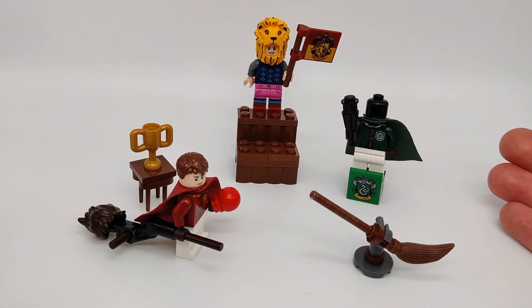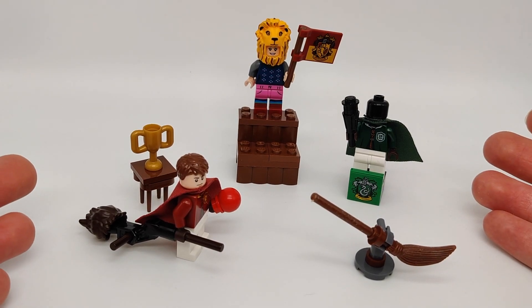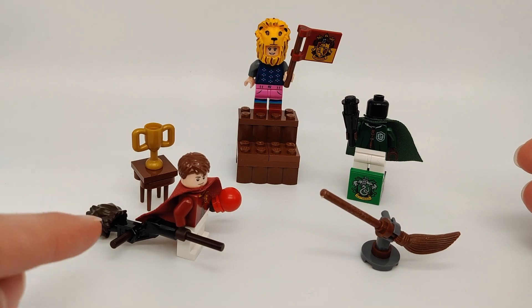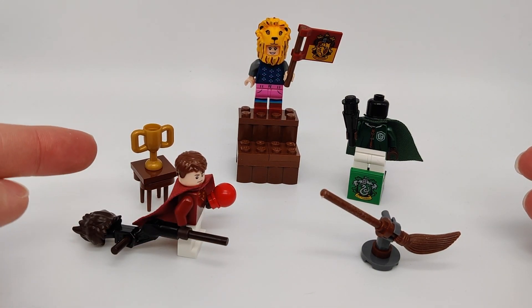So first of all, here are all the models I've made. These are just small little builds to spruce up any Quidditch build you've got. We've got a little broomstick stand, a built-up broom, a different build for a quaffle, and a table holding the trophy.